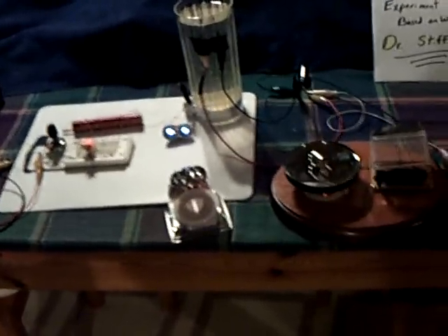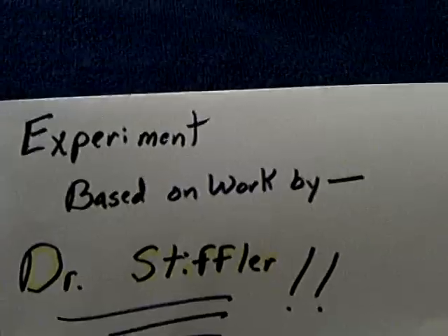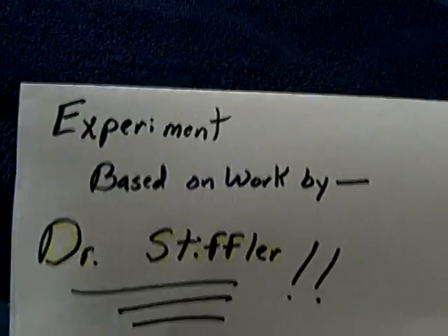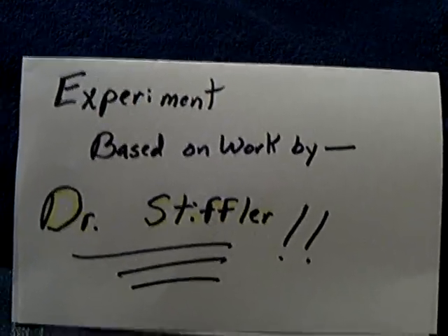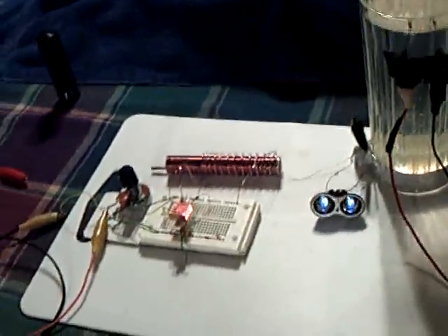Here's a little experiment I think you're going to enjoy tonight. It's based on the work of Dr. Ronald Stifler, and you should study his work before you try to do any of the stuff that I've been doing lately. Stifler Scientific is his website, and Dr. Ronald Stifler has developed this whole theory. I would study him before you go any further at all if you're interested in this SEC idea.